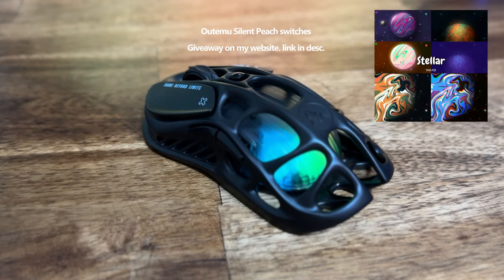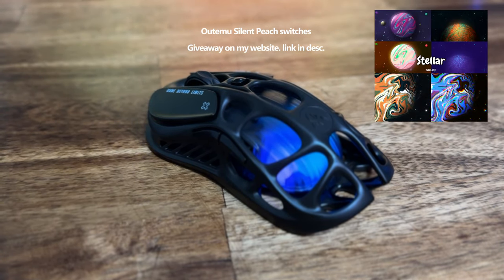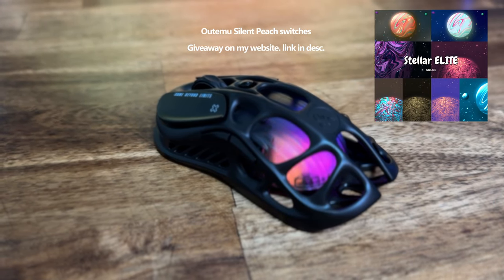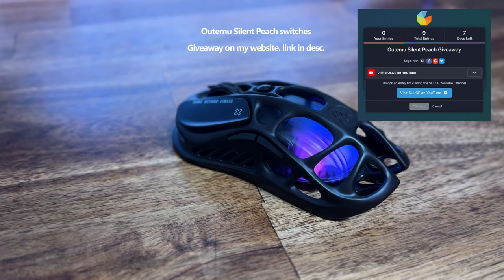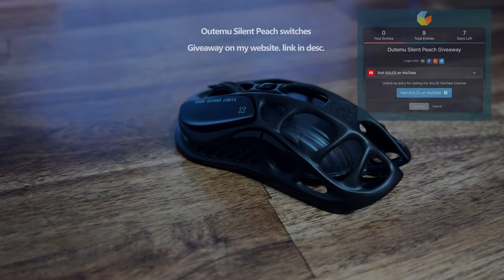If you made it to the end of the video, thank you so much for watching. If you're new here, welcome. I do have a giveaway going on on my website for silent switches — these switches are for mechanical keyboards. Anyway, thank you so much for watching, see you on the next one, bye.